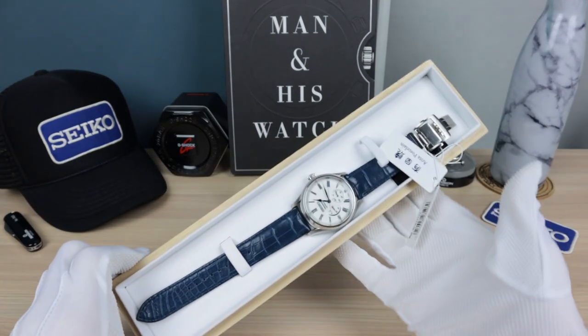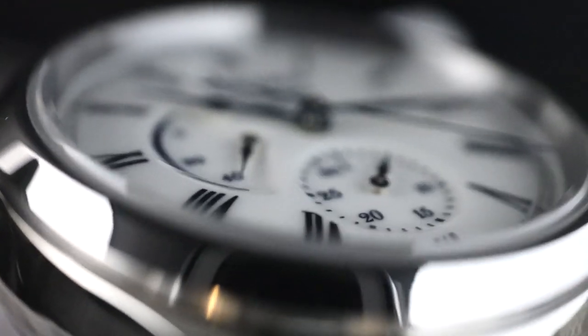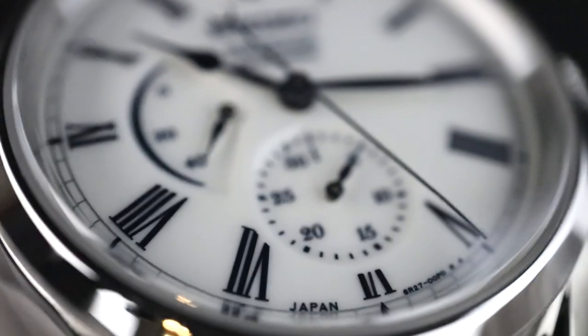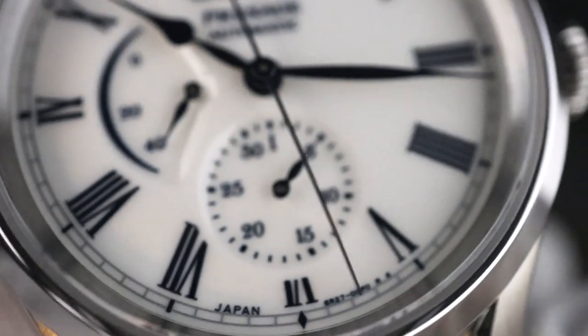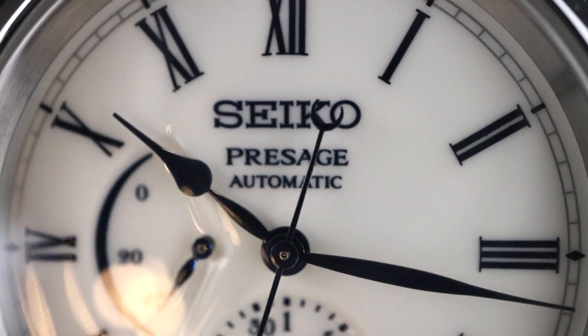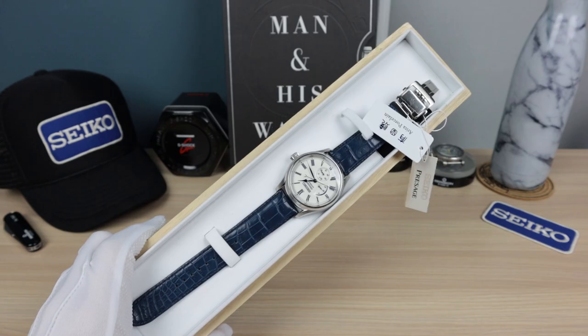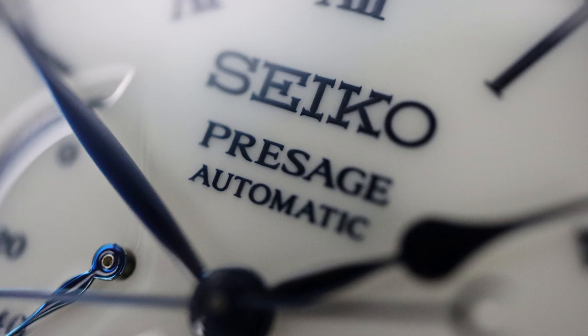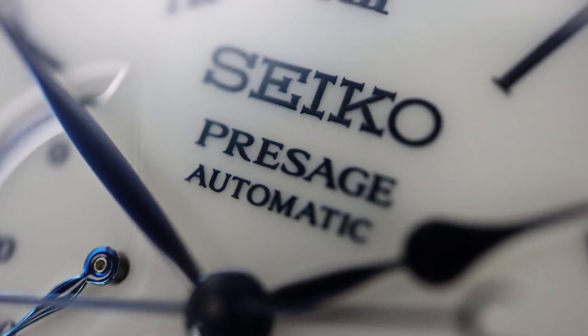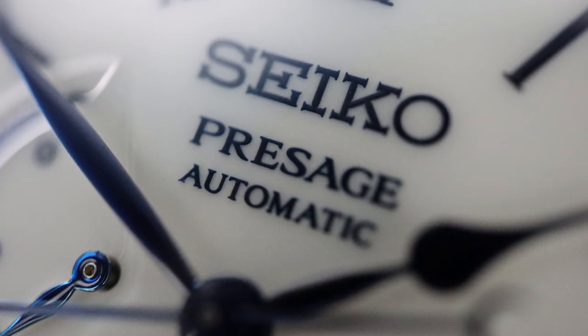Beautiful box — nice wood, soft padded leather on the top, gold printing, 'Limited Edition Presage.' And there she is. This watch has the purest and whitest dial you'll ever see. It is Arita porcelain — it is amazing. I had to play with my camera to try to get what I'm seeing here to what you guys are seeing, so hopefully your settings don't have any fancy filters or HDR. That pure white dial is very tough for me to film and photograph.